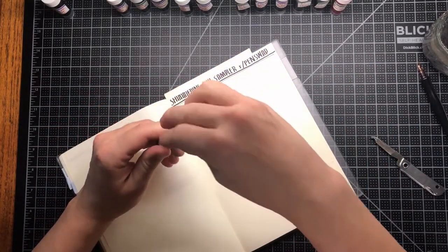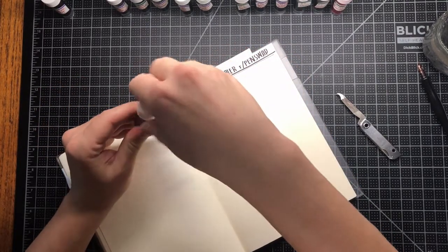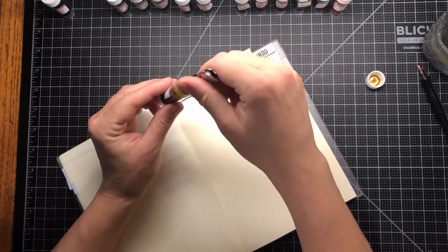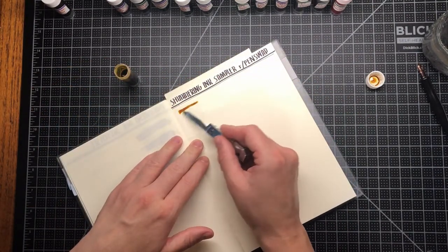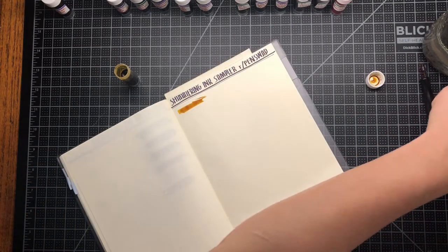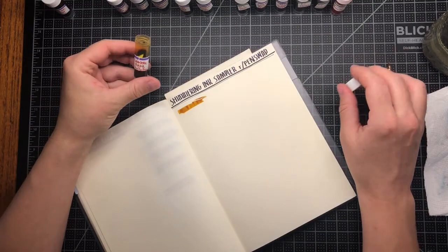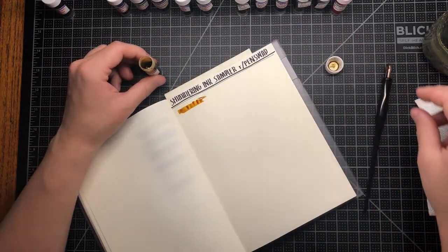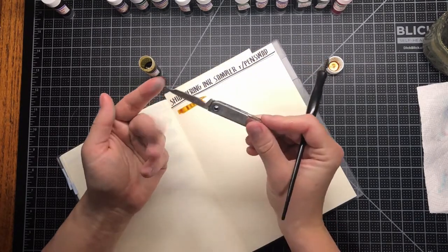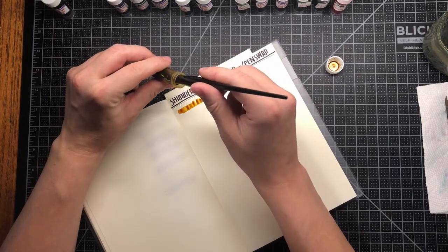I'm going to swatch all of these out for you on camera. I did hear you're supposed to shake these up really good, but I'm also using materials that are easily washable, so I'm going to get down in the bottom to hopefully pick up some of that shimmer. Shimmer is basically just glitter particles. For the larger swatches I'm using this pocket knife that I got at an antique shop, and for the writing I'm going to use this broad 1.0 nib.